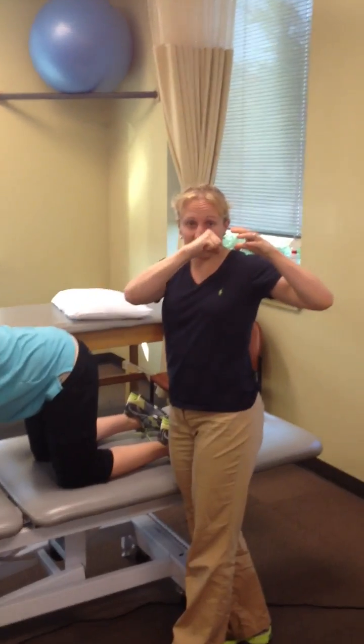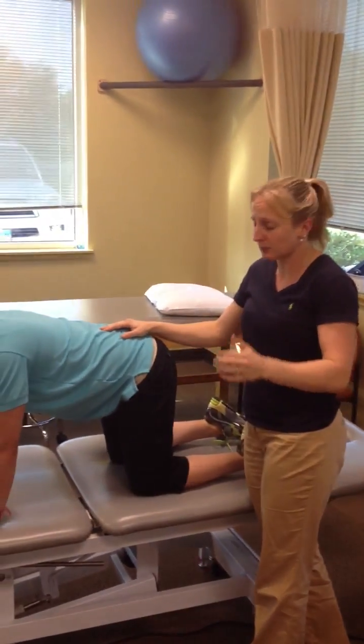This is a functional movement pattern to help improve the hip joint, to help teach that hip to live back in the socket, so that it's not always rolling forward into the hip flexors and into the front of the socket and into the capsule.